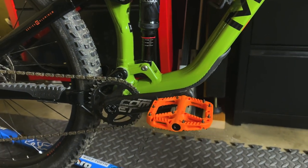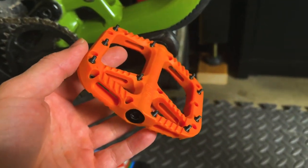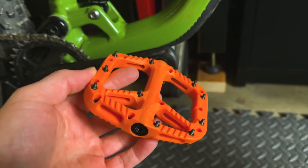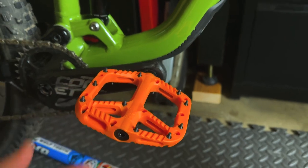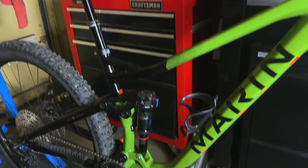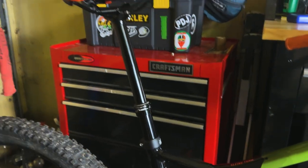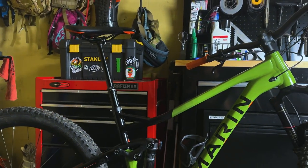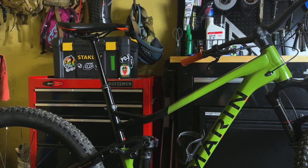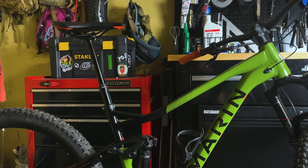You can see I did throw the OneUp pedals on there, so that's one little upgrade I've done to this bike — although bikes don't come with pedals, we all know that. For the dropper post on this, it's got the TransX dropper — 170mm dropper on this size extra large. You can see it isn't quite long enough, so it'd be nice to have it a little bit longer, but that's pretty standard for any mountain bike you're going to get.